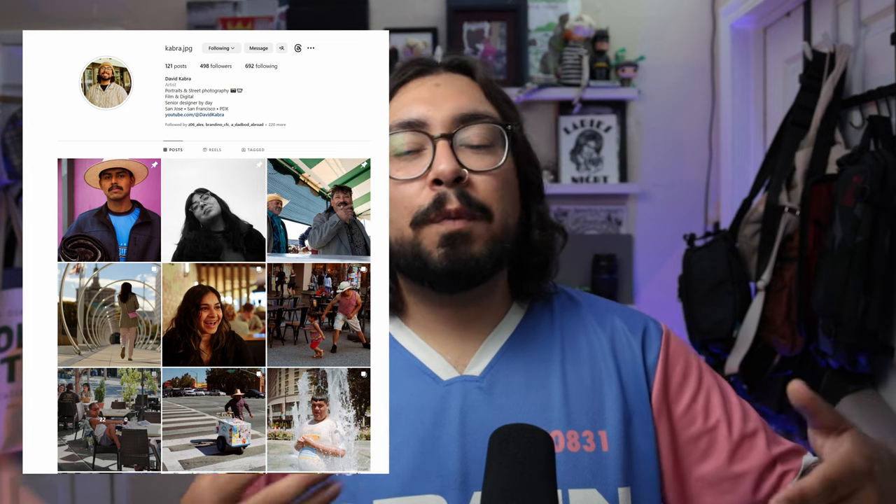If you're enjoying the video, go ahead and like it and subscribe if you haven't already. Follow me on Instagram at cabra.jpg — I post more of my street photography stuff there. If you want to connect, say hi to me or just chat, I'm always around.